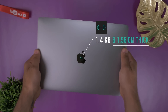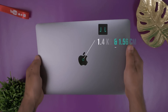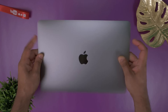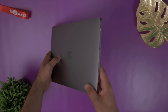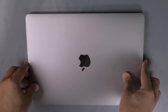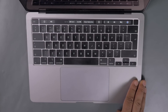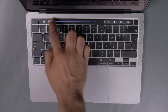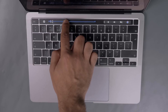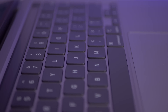Both MacBook Pros are heavier and a bit thicker than last year's model, but I actually prefer this as it gives the internals a little bit more room to breathe, allowing for better cooling, and I think this also helps with the speaker quality too. The reason for the extra thickness is because of the new Magic Keyboard. This keyboard ditched the butterfly keyboard found on the last four years in favor of going back to the old scissor switch mechanism, which they've refined in this new Magic Keyboard.